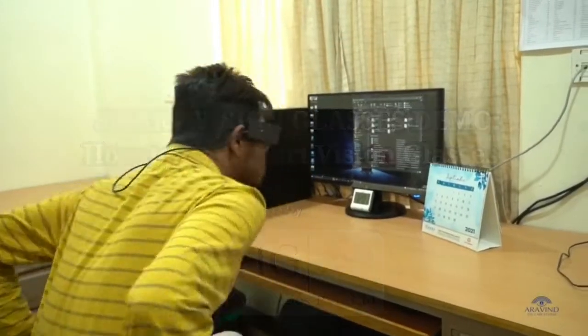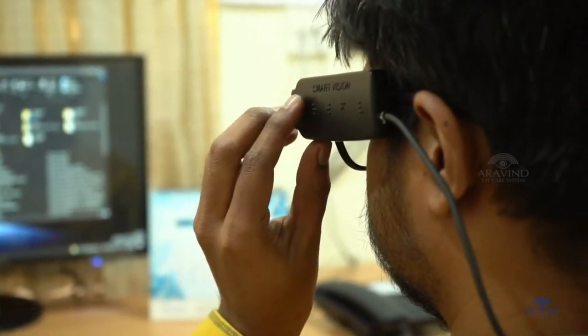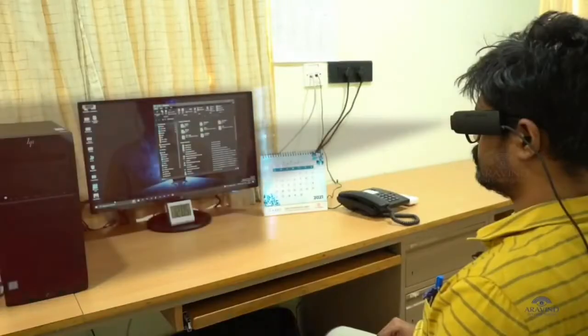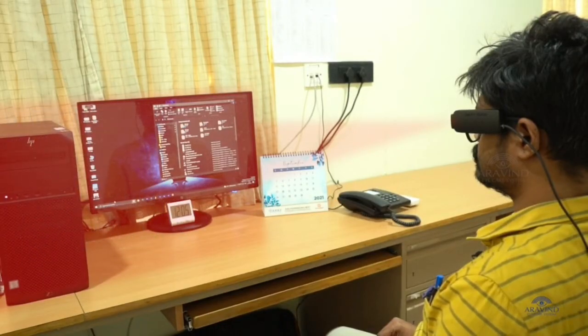How to use a smart vision glass? By pressing the first button, letter T in Braille, the camera focuses and captures things in front of the user. It also detects human faces in this mode. If a person comes into focus, they will be interpreted according to age and sex.